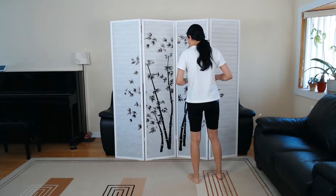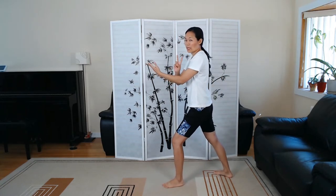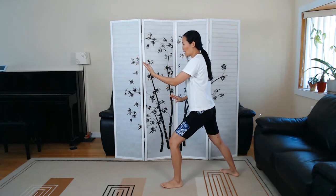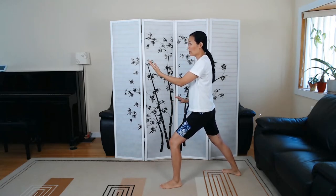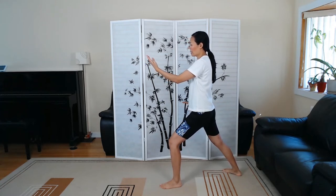So if we started it facing this way, we would have ended up right here with the second move — the last move — which was Parting Wild Horse's Mane. So you can take your bow stance, and how wide you take your bow stance is really up to you, depending on your flexibility and how stable you feel. So make sure you're adjusting for your body's condition.